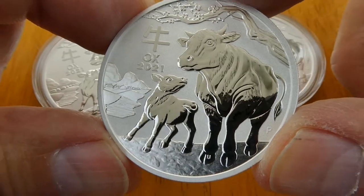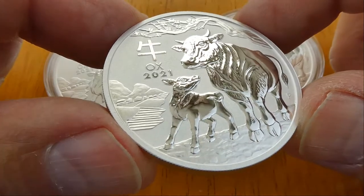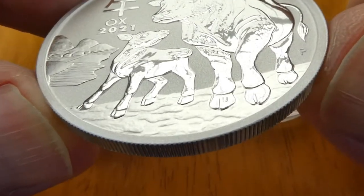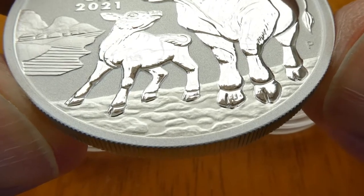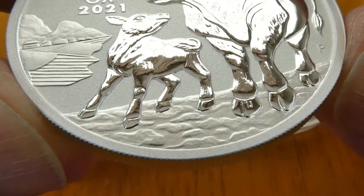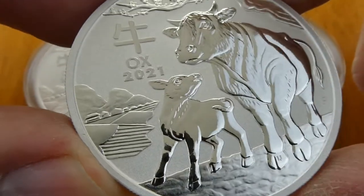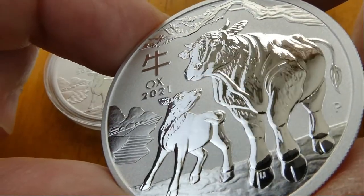Not bad. I know a lot of people are maybe saying they don't like the design, but I remember when the Year of the Goat came out, everybody hated it. And then I purchased the 2 ounce round and made a video of it. Nice detail there in the ground — looks like it may be coal stone. Then I did a video of it and everyone loved the goat. I'll put a link down in the video description to that video.